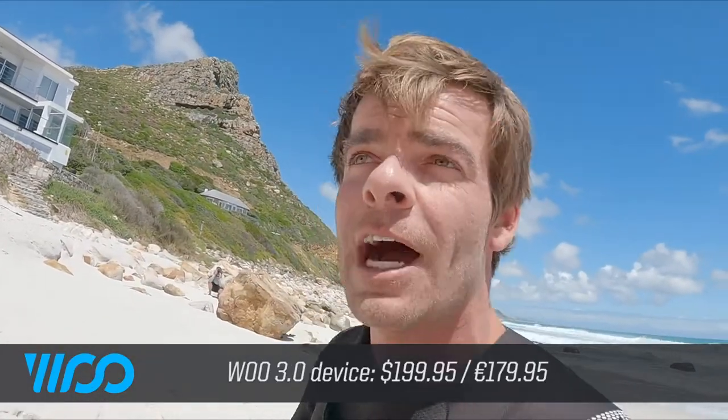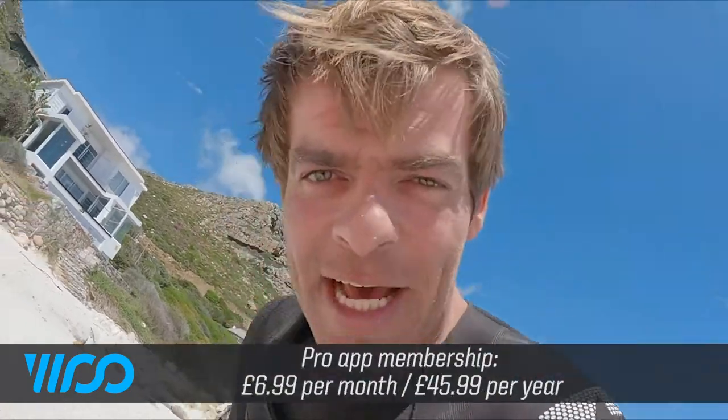So here you can see how high you're jumping, you get instant scoring when you land, you can see how high you jumped, you can see how far you went. It's a lot of fun, let's go test it out.